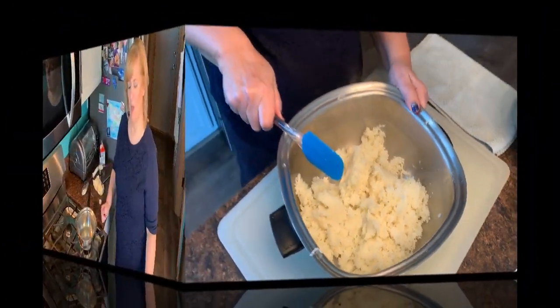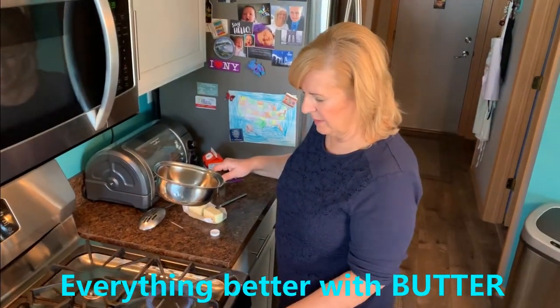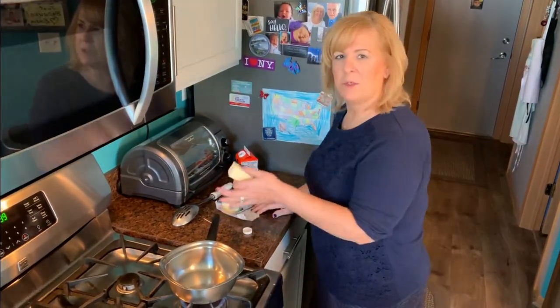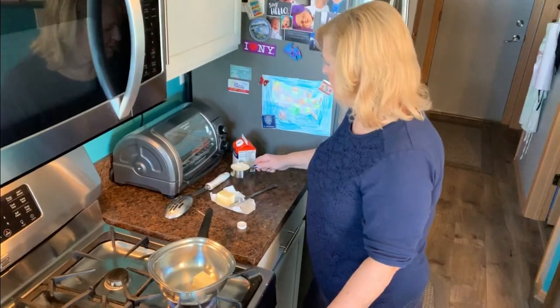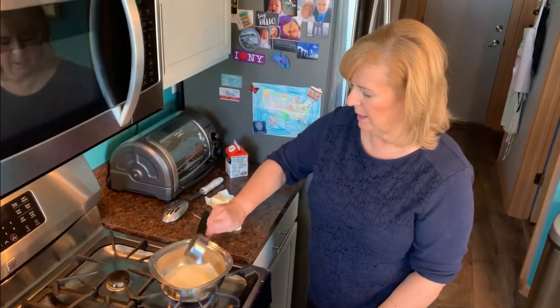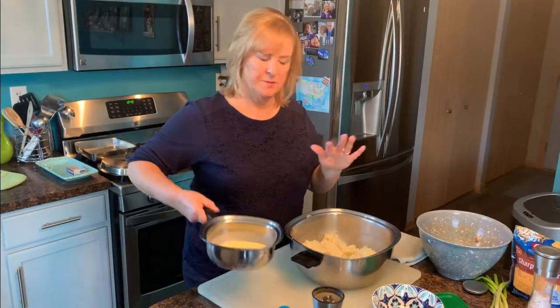Now I'm going to add the butter and the cream to the potatoes, but first I'm going to warm them up. The cream is cold and so is the butter, and adding cold to the hot mixture could make the potatoes a little lumpy. So I'm putting four tablespoons of butter into my pot along with a half cup of heavy cream, and I'm going to let this come to a simmer before adding it to the potatoes.